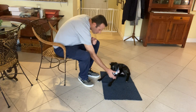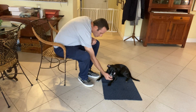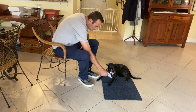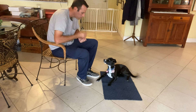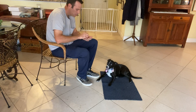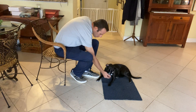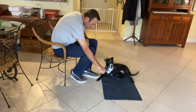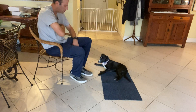As soon as she leaves it, she'll get the treat. Yes, good girl. Now I'm going to go ahead and put a word to it: Miley, leave it. Yes! Look how she looked away there — that's good. Miley, leave it. That was even better — she backed away. Very good.